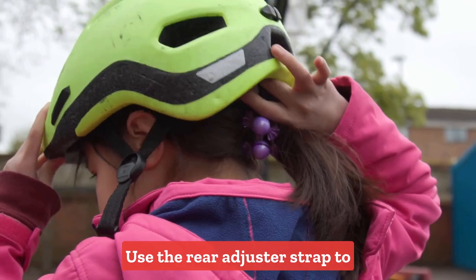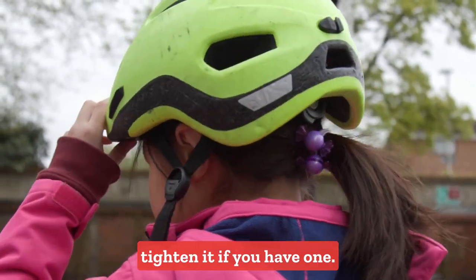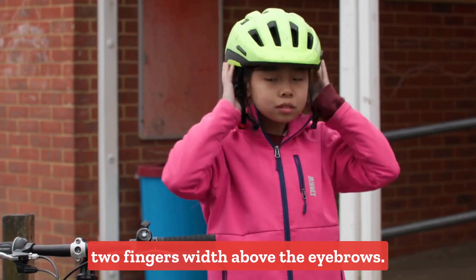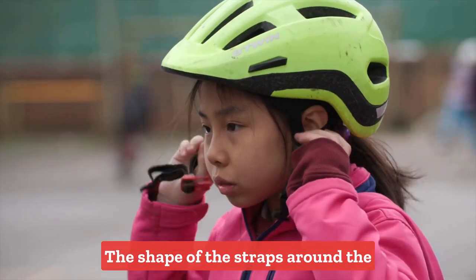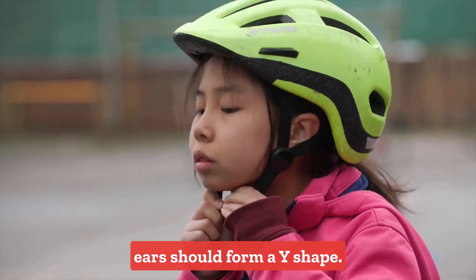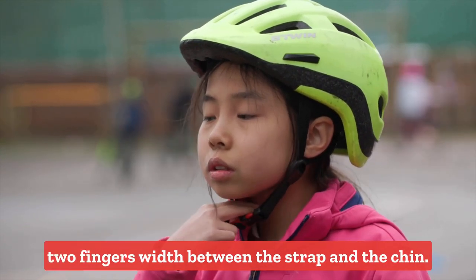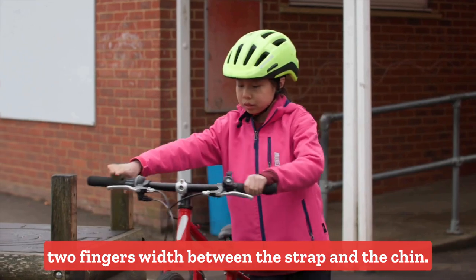Use the rear adjuster strap to tighten it if you have one. The helmet should rest roughly one or two fingers width above the eyebrows. The shape of the straps around the ears should form a Y shape. The helmet should be fastened under the chin with two fingers width between the strap and the chin.